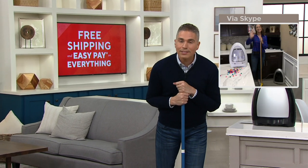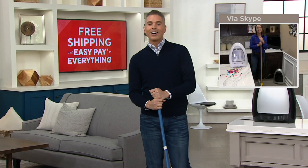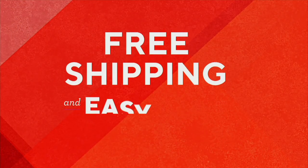Thank you, Kylie. It's always great to see you and chat with you. All right, so here is a reminder of something that Kylie brought us a little bit earlier called the Charge Hub. I bought three.